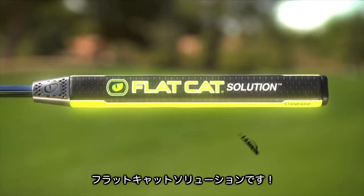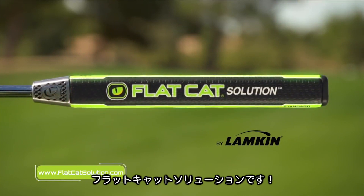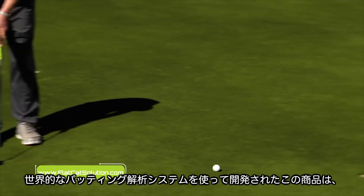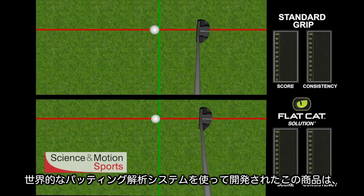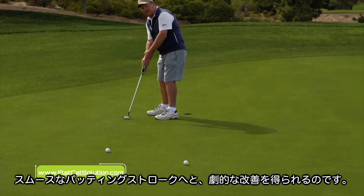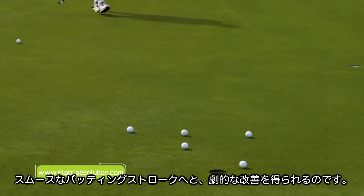Help is finally here, introducing the Flat Cat Solution by Lampkin. In tests with the SAM Putt Lab, the world's leading putting analysis system, the Flat Cat Solution was the only option that visibly, significantly, and dramatically smoothed and improved the putting strokes of golfers suffering from the yips.